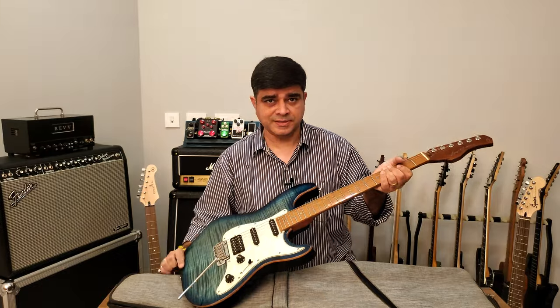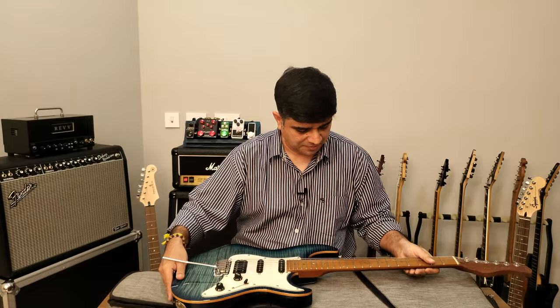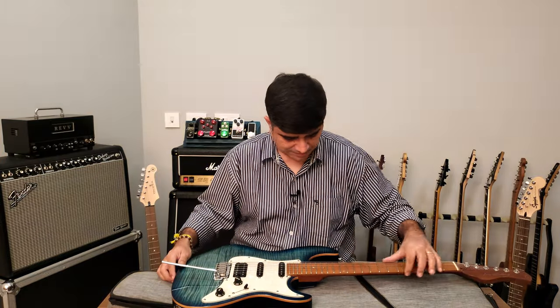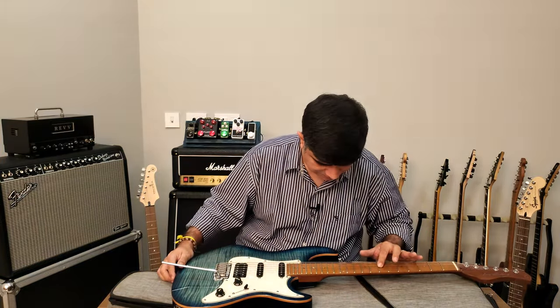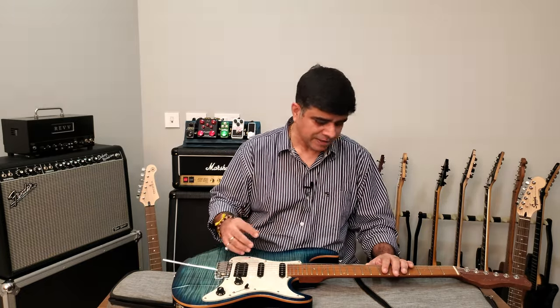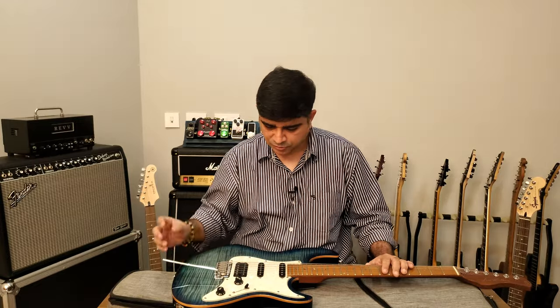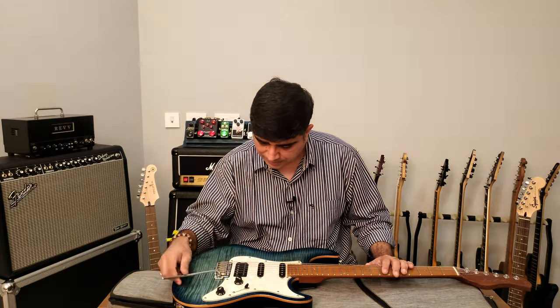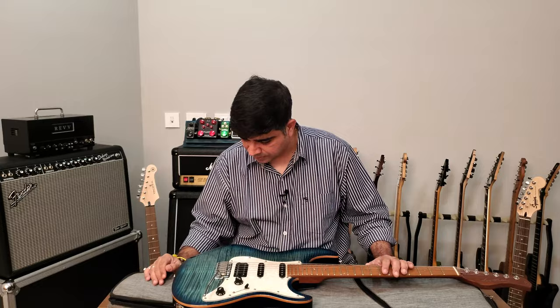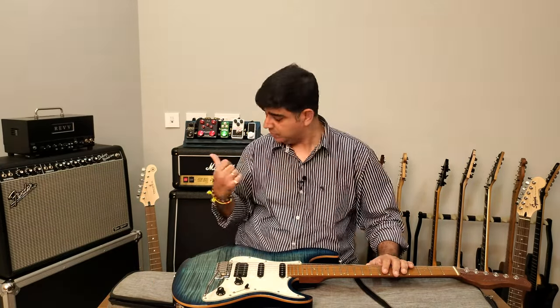Yes, Sire is on the show again — locking tuners, roasted maple neck, abalone inlays, very very nice. Not stainless steel frets, and it's just under 50,000 rupees. From my first reactions it looks beautiful.